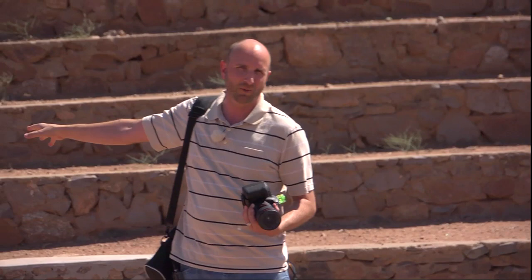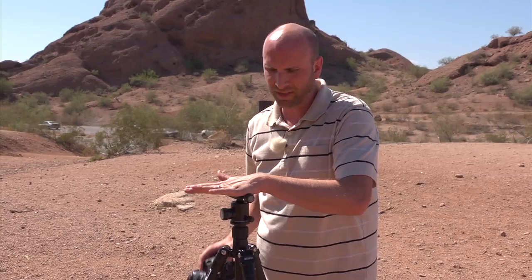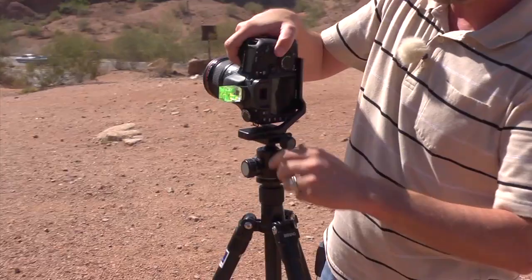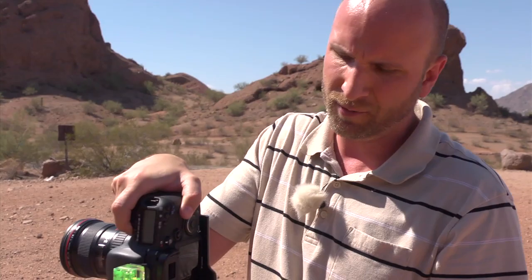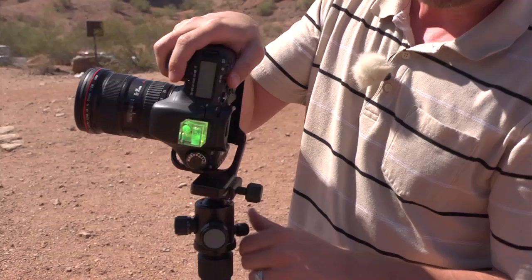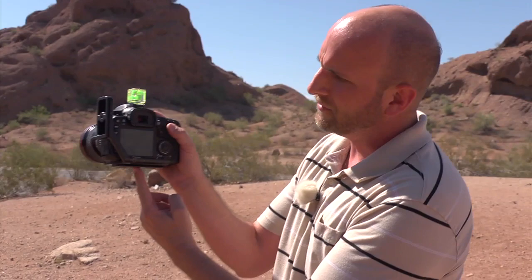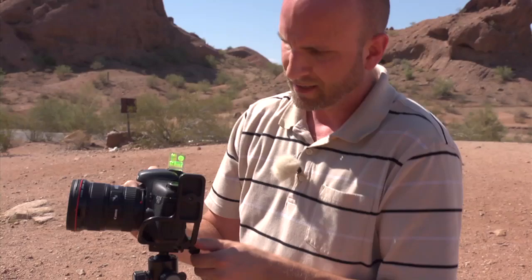I've got my tripod set up. This is a Benro Travel Angel, and it has a ball head. Normally I can mount a camera on here and move it all around, which is really good. Normally a ball head is no good when you're doing panoramas because when you move your camera everything is going to get wonky. But on this tripod we actually have a pan ability, so the ball stays the same and I can pan my camera. The other important thing is you want your camera to pivot right at the center point.